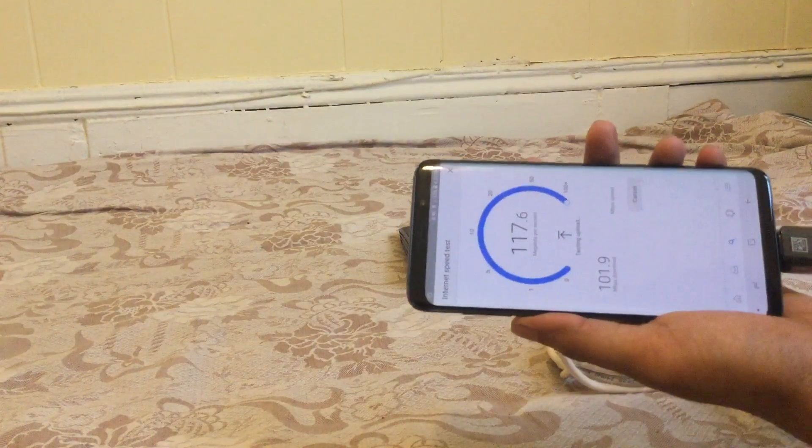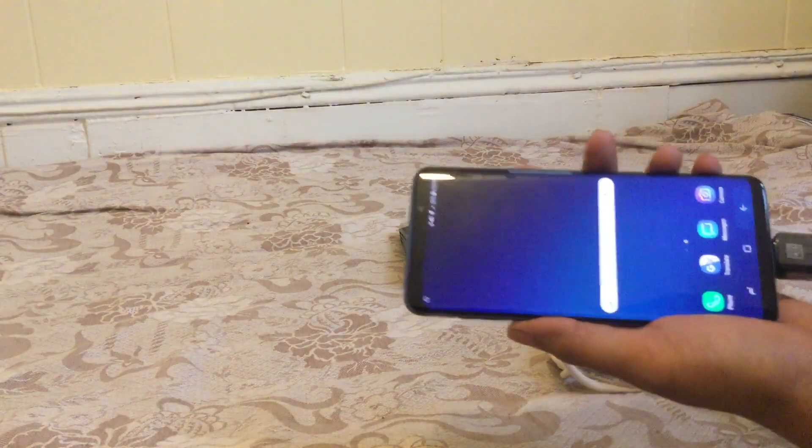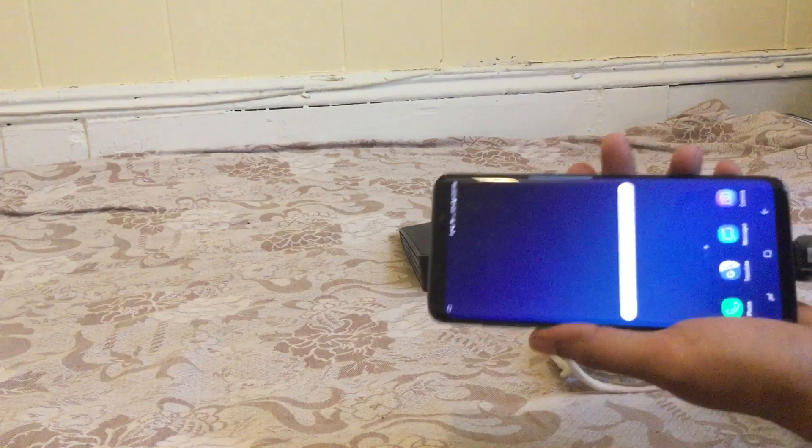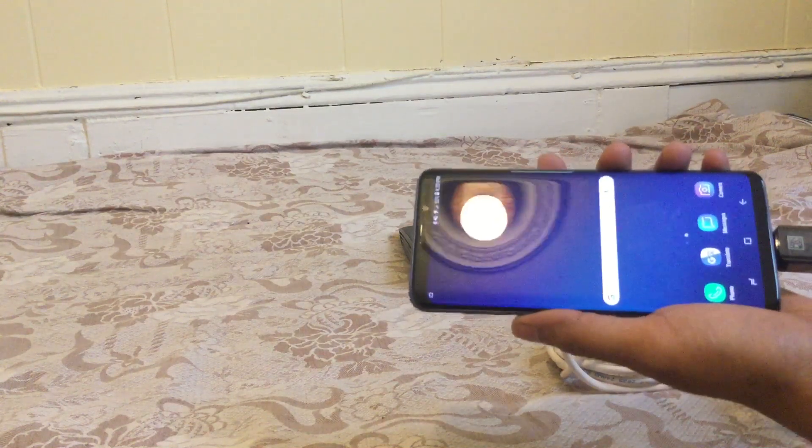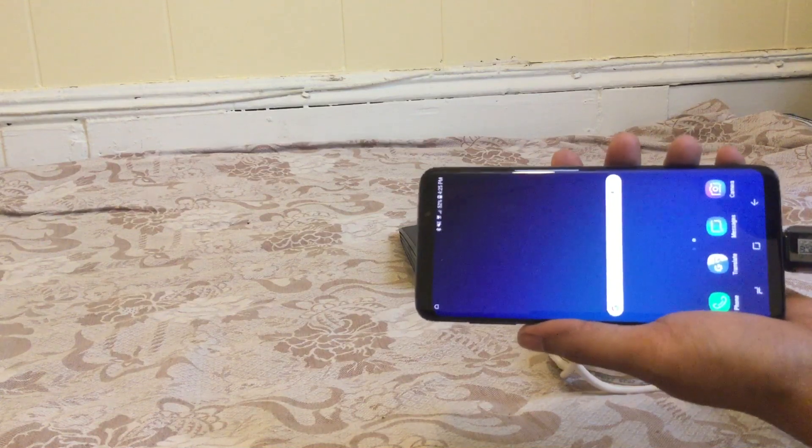As you can see, these are pretty fast because it's a landline. Now you can use ethernet on your phone instead of Wi-Fi or mobile data when you are at home. Hope you enjoyed the video — please give it a try and let me know how it worked. Thank you!